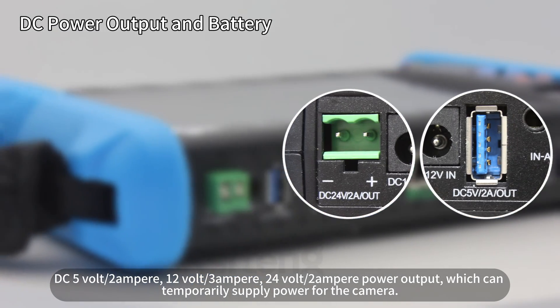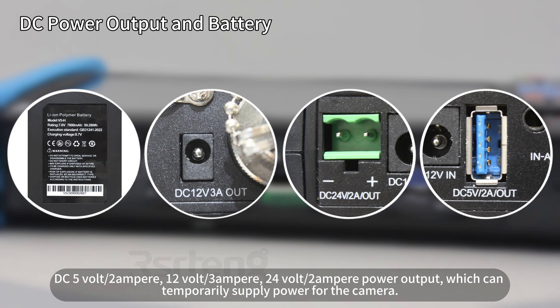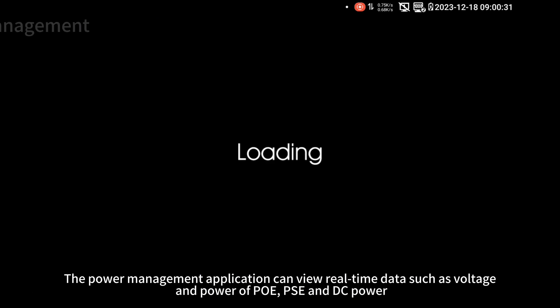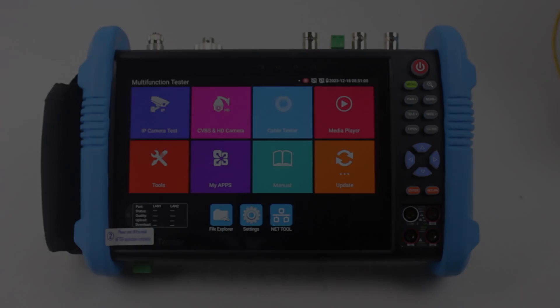DC 5V/2A, 12V/3A, and 24V/2A power output can temporarily supply power for the camera. The IPC 9800 Pro Series camera tester is powered by a 7800 mAh, 7.6V, 59.28 Wh lithium-ion polymer battery, model V5-H. The power management application can view real-time data such as voltage and power of PoE, PSE, and DC power.